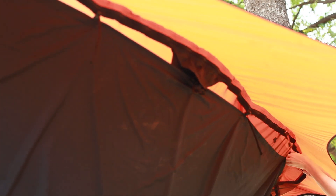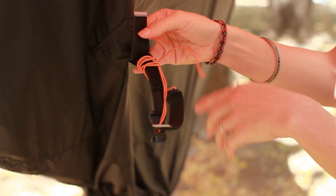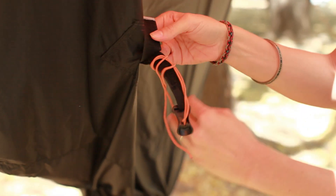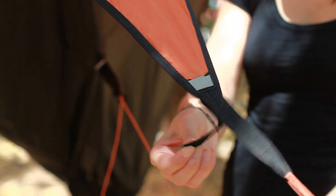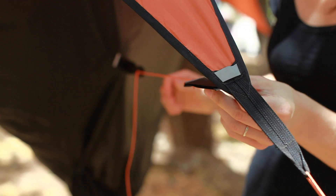Once you've got all of your attachment points attached, unravel the line lock connected to the winter barrier. Take the velcro on the end of this attachment point and velcro it to the velcro on the line lock of the new bay.